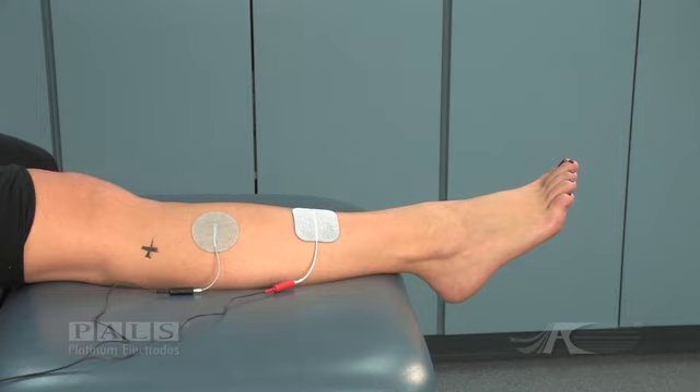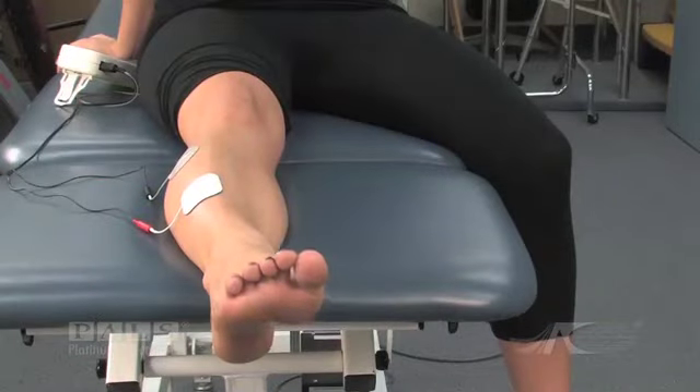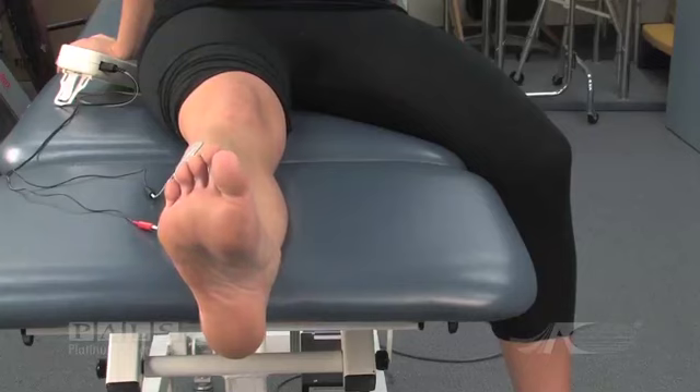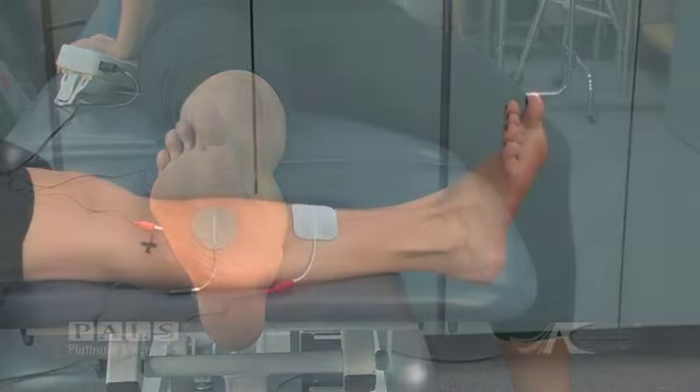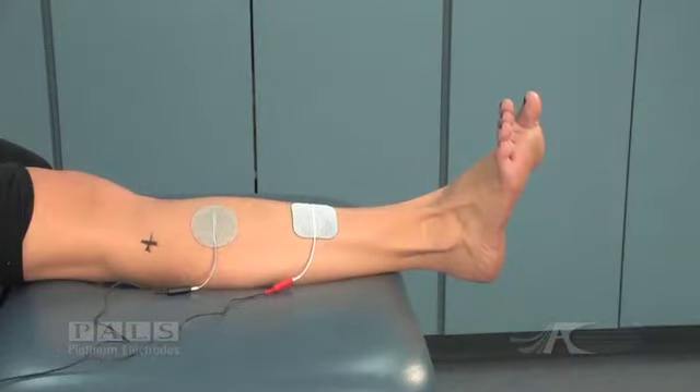the negative electrode has been moved laterally on the anterior tibial muscle about one centimeter. The resulting stimulation activates the peroneus longus muscles as well as the extrinsic toe extensors, resulting in inappropriate eversion and toe extension. This is not acceptable for therapeutic purposes.